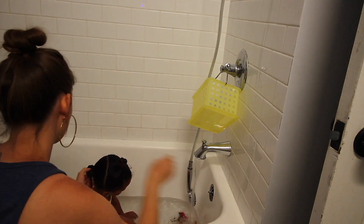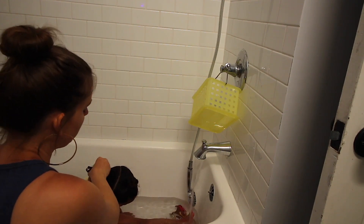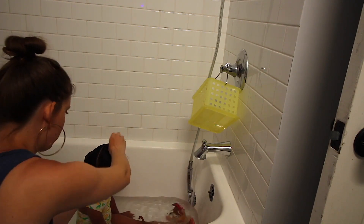Here you have the finished product — she is ready for her day of fun at the pool. Now I'm going to show you what we do after she comes home from swimming. I'm going to take her hair down in the tub and then rinse out the conditioner that we had put in her hair before she went swimming.